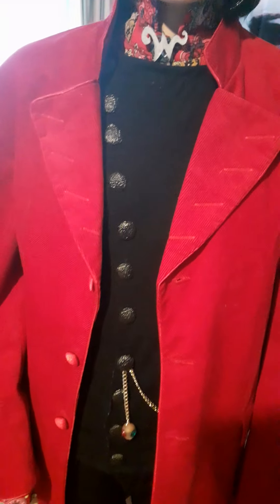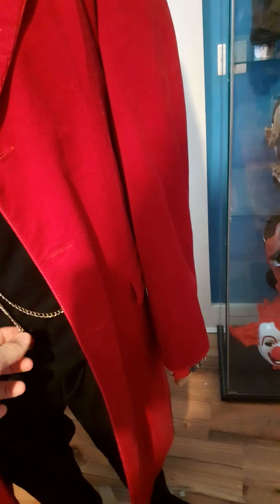Next is the vest, which I completely made myself because I couldn't find any good Wonka vests cheaply — the one I found was the wrong colour and nothing was right. These buttons are just black coat buttons. He has a little chain that hangs down with a ball with diamonds on it, which swings when you walk. It's a double-breasted vest, meaning it has two sets of buttons.